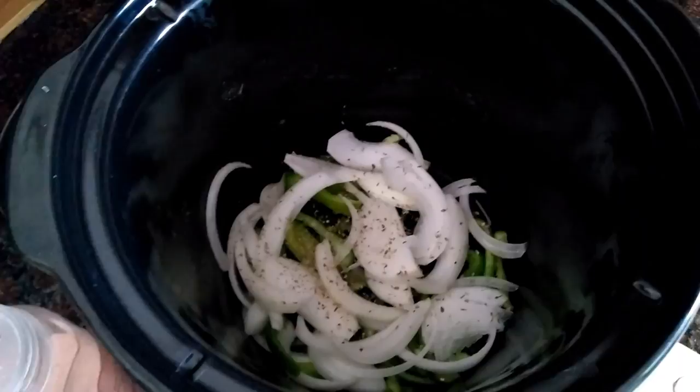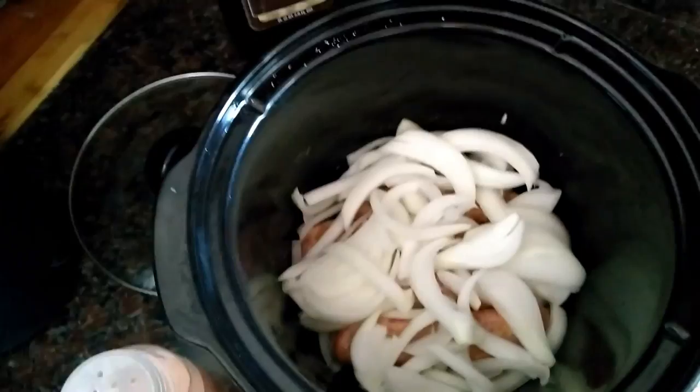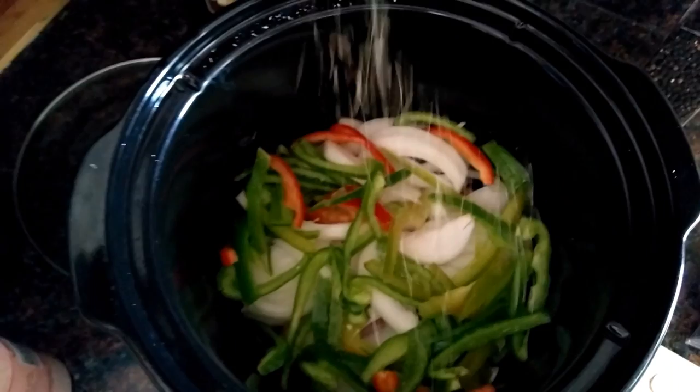I put in four links and now I'm going to repeat the layers. A big handful of onions, breaking those up, a big handful of peppers spread around, a sprinkle of salt, a sprinkle of oregano, then a little more pepper and more sausage.